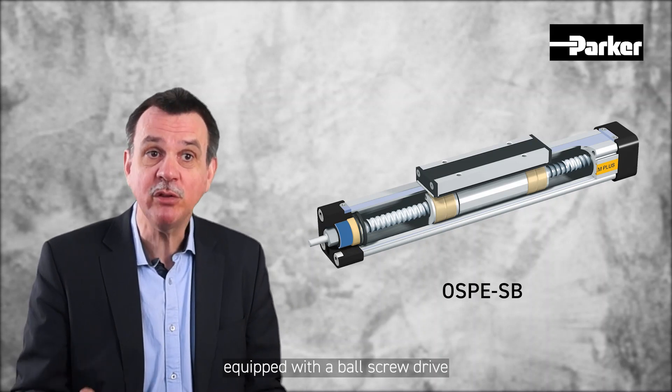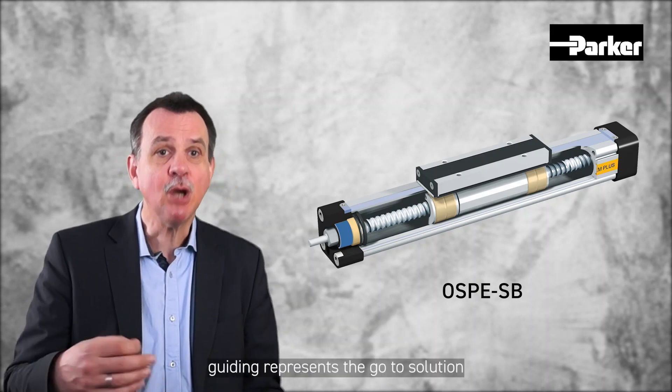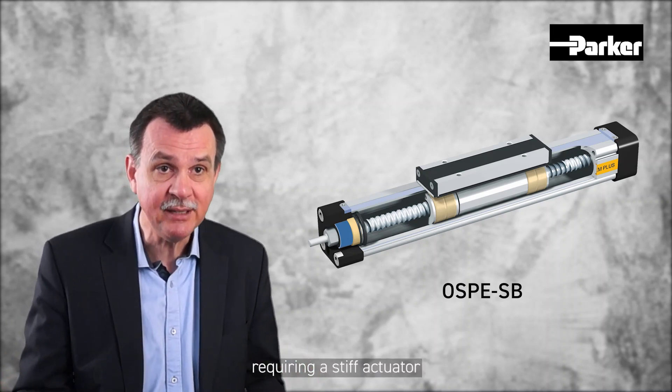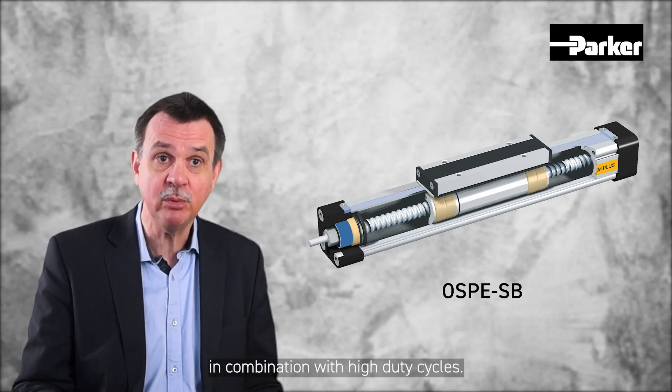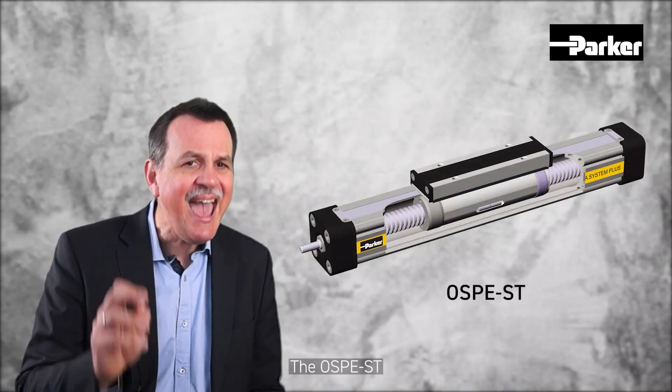The OSPE-B version equipped with a ball screw drive and a slide guiding represents the go-to solution for applications requiring a stiff actuator and high thrust force capabilities in combination with high duty cycles.